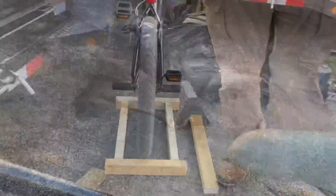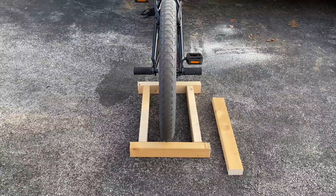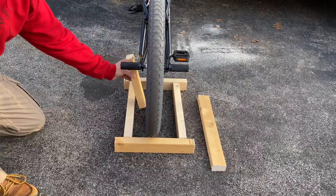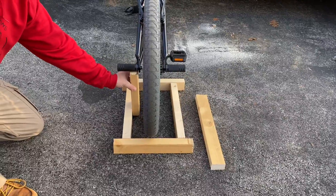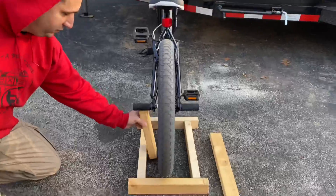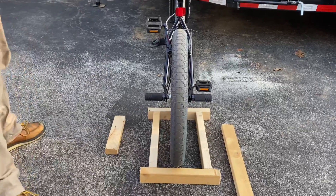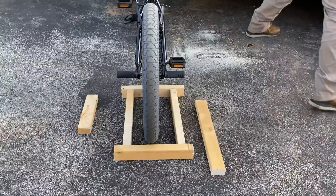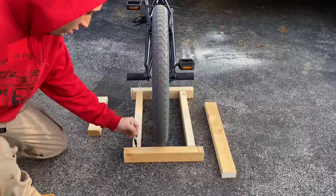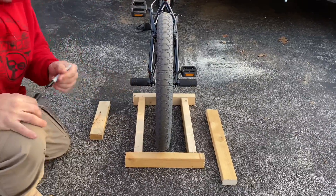So after you're done making your four pieces, you want to arrange them like this, kind of like a square. You want to get your dummy piece and figure out where you want to put the inner legs. Once you determine that, you can get your marker and just make a mark. Mark your center.